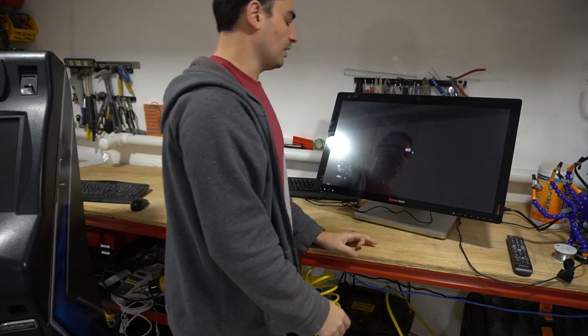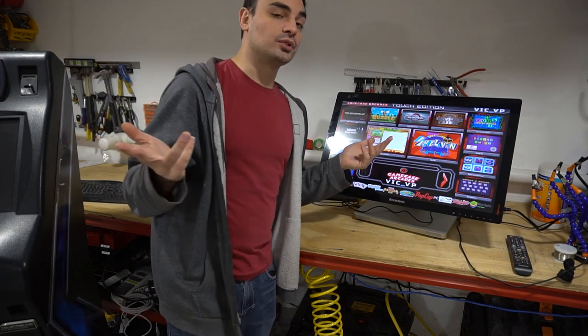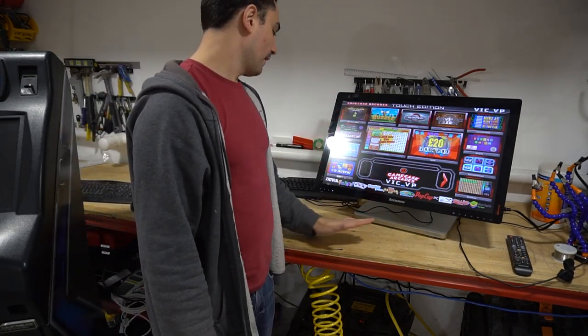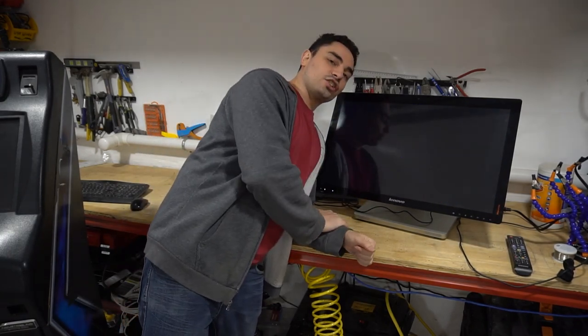There you guys have it — the Touch Edition is back to working order. Just remember, Windows 1909 must be installed. VicVP, GameCase Arcades, Touch Edition.